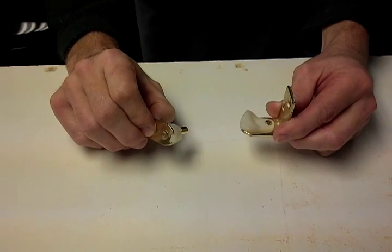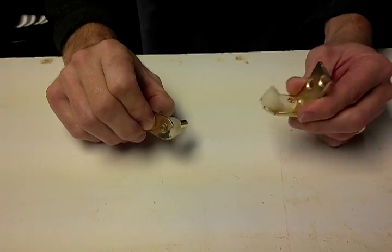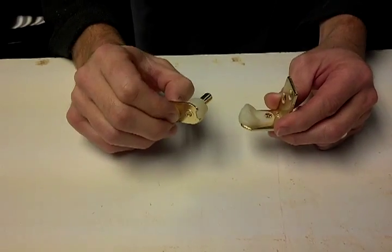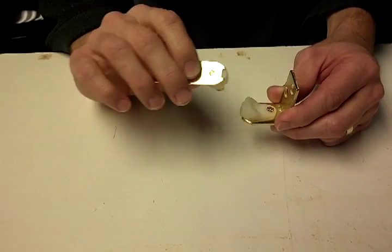This is to show the hold open feature on the hinges. This piece mates against the jam on the door. This piece mates on the door. This piece will be installed on the bottom of the door.